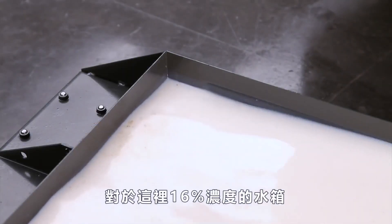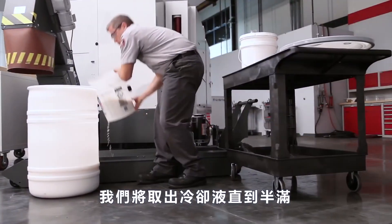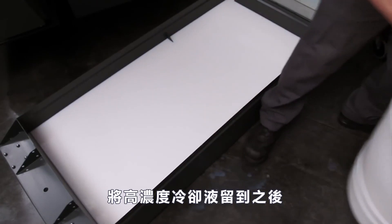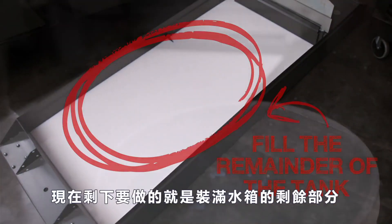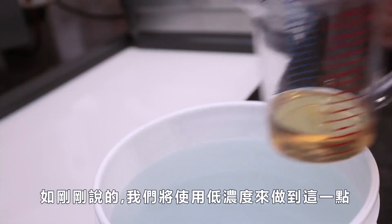So for our 16 percent tank that we have here, just as we showed in the graphic, we remove coolant until half full, setting aside the rich coolant for later. Now all that's left to do is fill the remainder of the tank. As we just mentioned, we'll do this using a low concentration mixture.